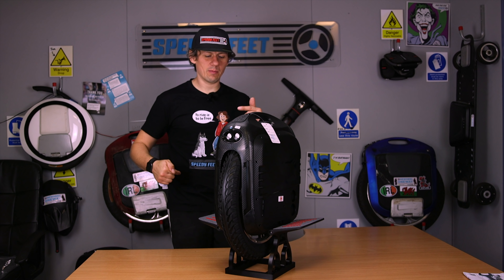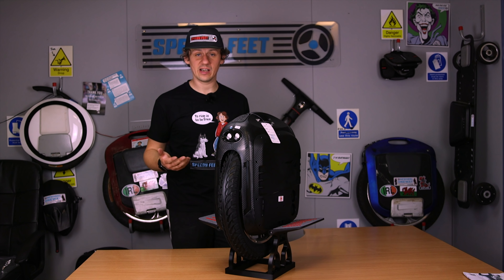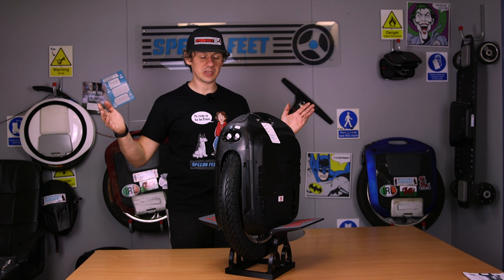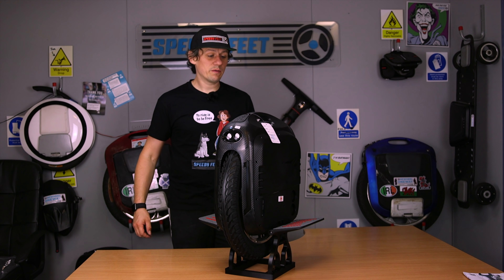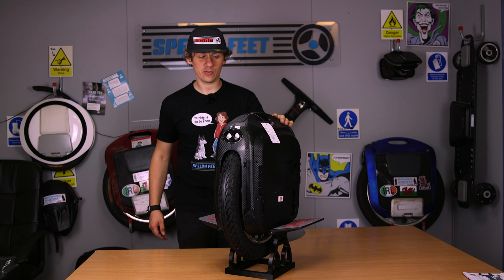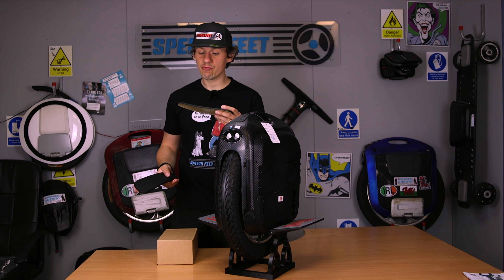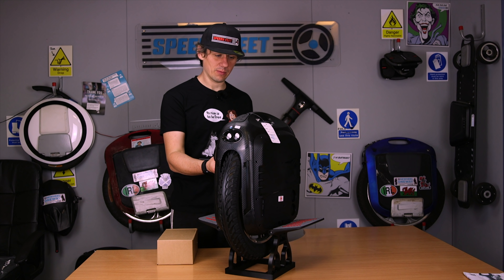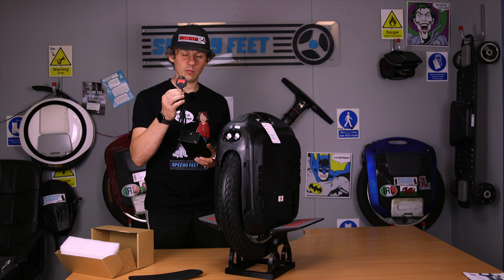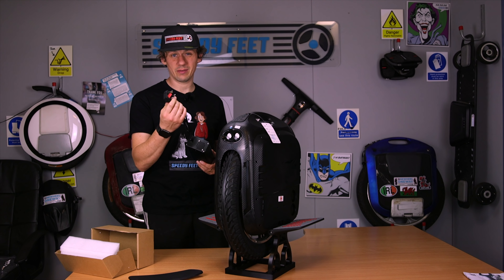So there are some subtle changes on the outside. In terms of mechanical changes — battery and motor — this is the high-speed version. The motor difference from the old high-speed version is significant. The M Super Pro high-speed version is a 2,000-watt motor; this one, the high-speed version, is 2,600 watts. Battery is essentially the same — nothing much changed there in terms of capacity. It also has a hollow motor, a bit like the InMotion V11 in that respect.